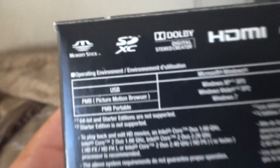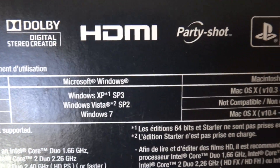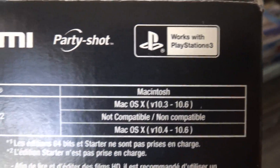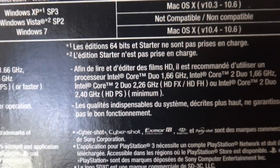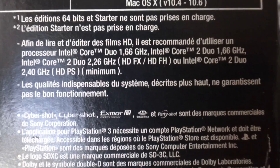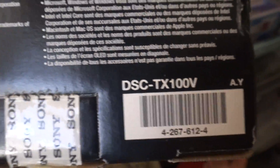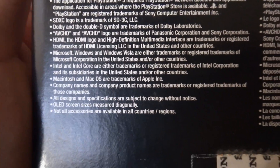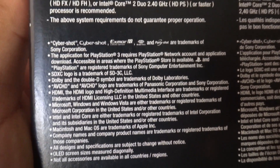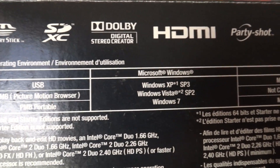Now we have the battery. Let's take a look at the bottom — more information here. Awesome information. Barcode, Sony seal. Running down real slow for you.